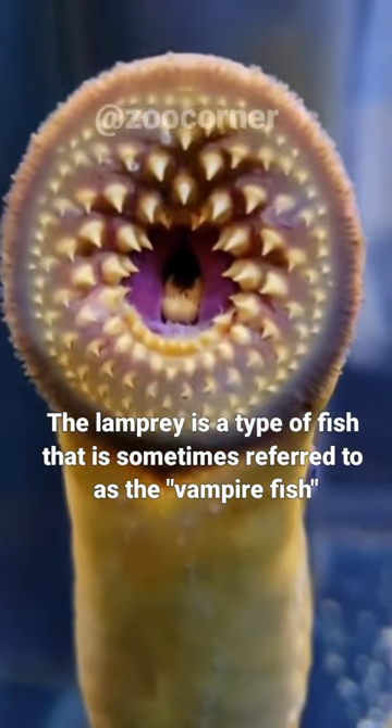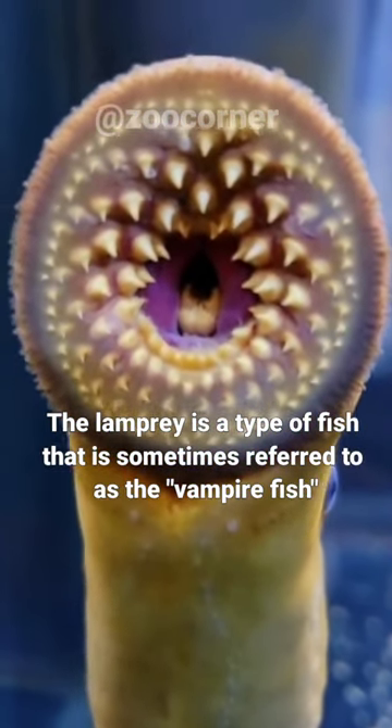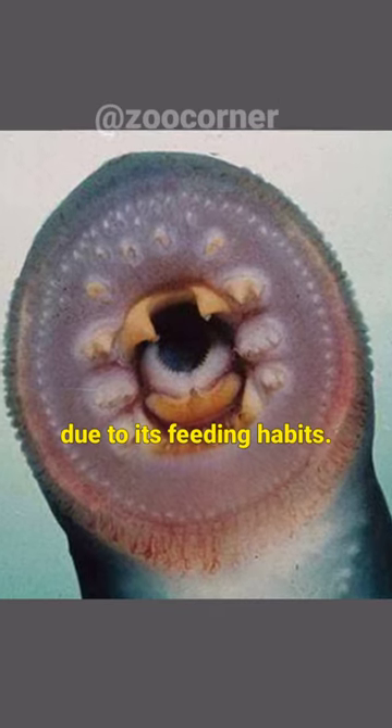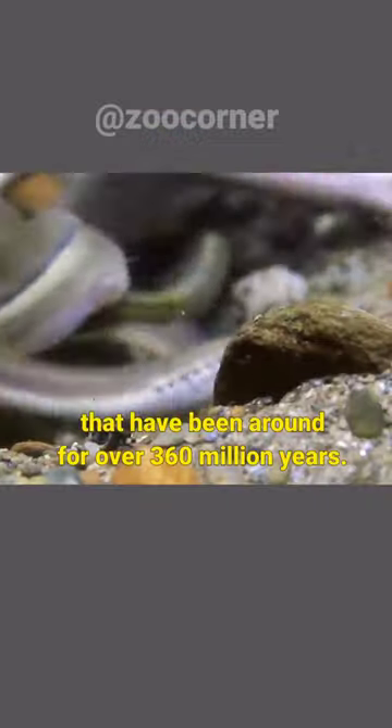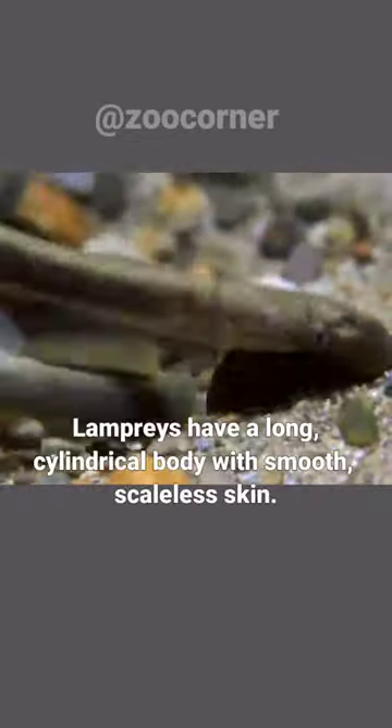The lamprey is a type of fish that is sometimes referred to as the vampire fish due to its feeding habits. Lampreys are primitive jawless fish that have been around for over 360 million years.